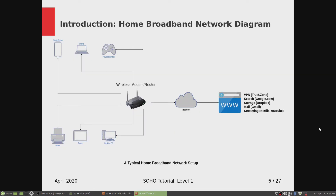Here's a typical diagram of a home broadband network setup. This is the wireless modem router that you get from your ISP when you sign up, and you connect all your devices in your household to this device, which is then connected to the internet. That way you have access to services available on the internet like VPN, internet search, storage, mail, and streaming like Netflix and YouTube.